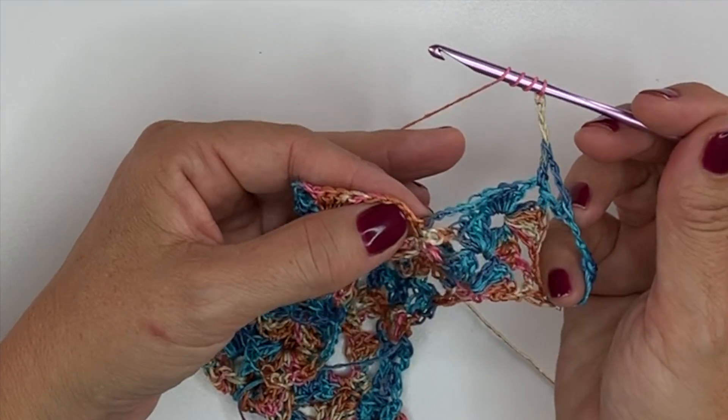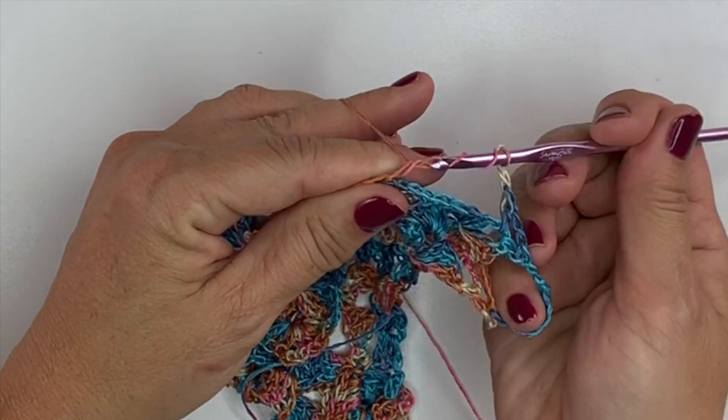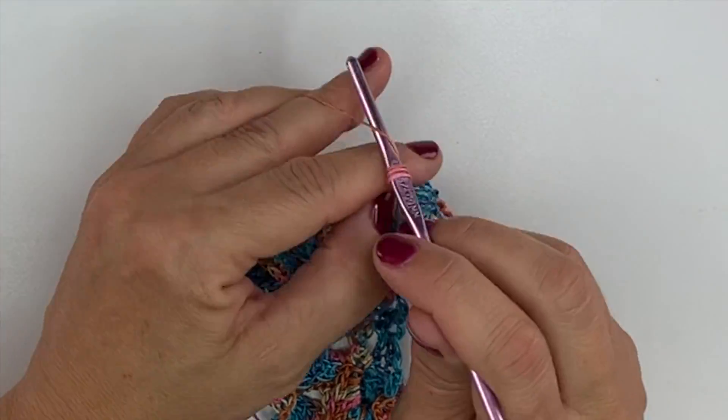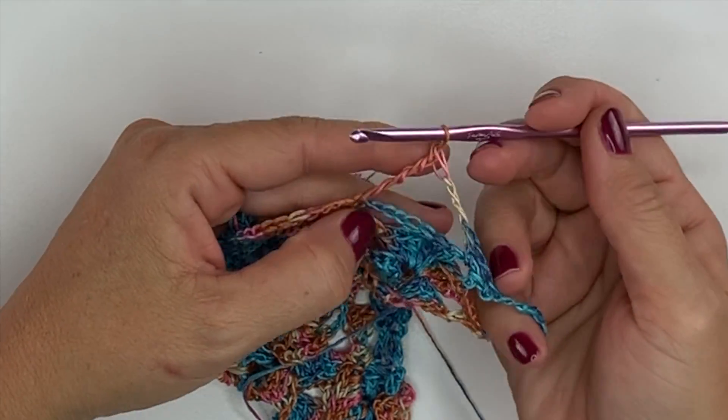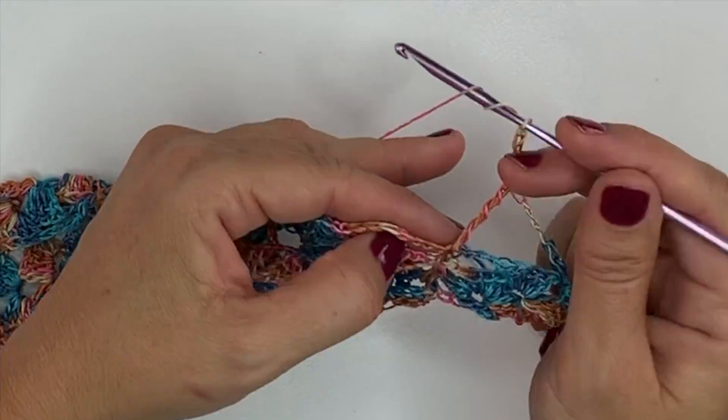Double treble is yarn over your hook 3 times, insert your hook in the single crochet, yarn over, pull up a loop, yarn over, pull through 2, through 2, through 2, and through 2. Chain 3. And we'll work another double treble in that same stitch.